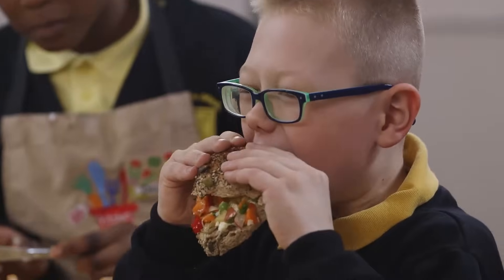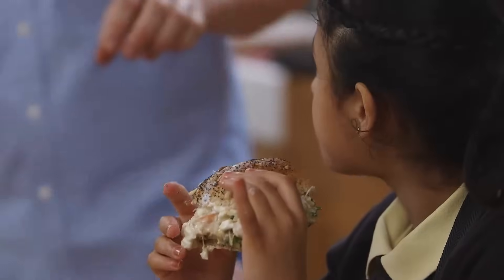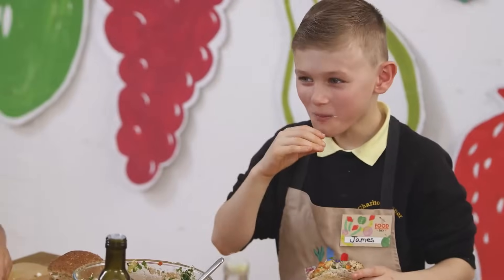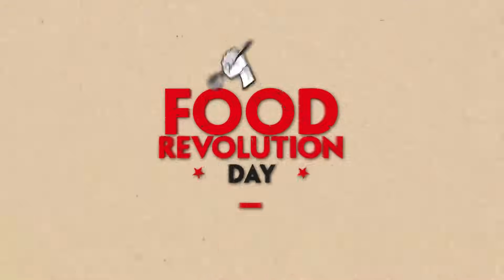Get stuck in everyone - really tuck in and enjoy it! All the veggies are super tasty, the hummus is lovely, and the cheese is gorgeous. It's going to be a little bit messy so make sure you get yourself a plate and a napkin. Thanks ever so much for doing this lesson - I hope you've enjoyed it. Lots of love and good luck wherever you are in the world! Smash it, be brilliant, try and do some of the growing if you can - the radishes and the cress. Take care and remember to share what you've done. Bye!